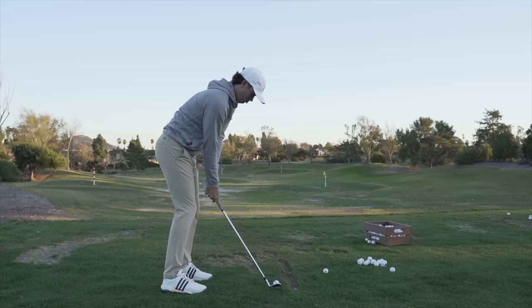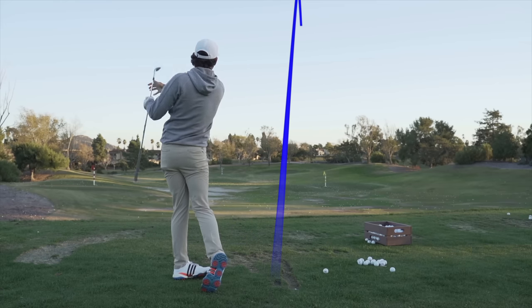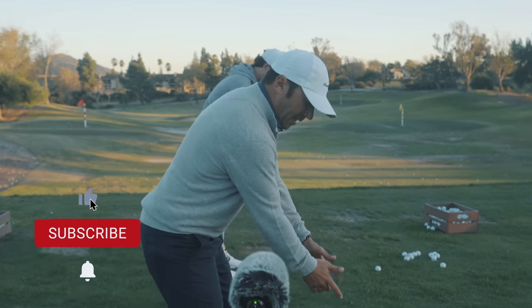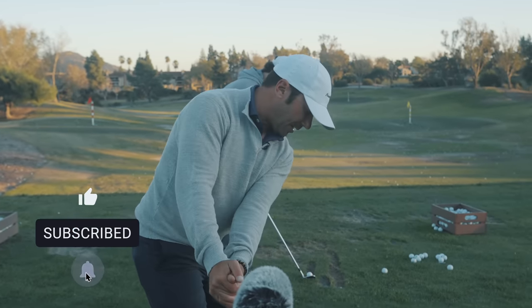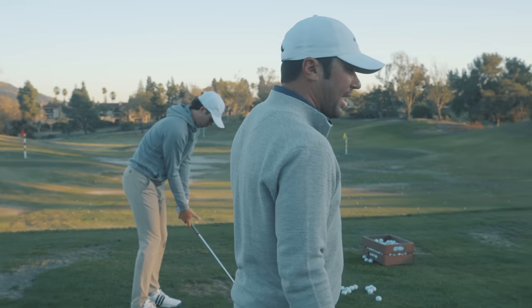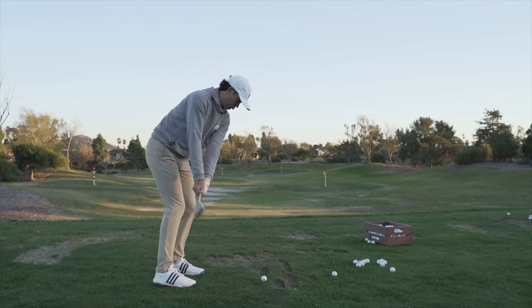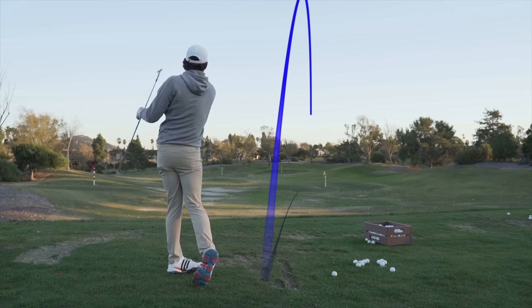That allows him to use the rotation of his body to square up the club face through impact. What's nice is when he's far and he tries to feel that, the hands can get in and behind him. But when he's closer, the hands just move right down the line of his feet. Notice where his hands hang relative to his shoulders — right underneath his shoulders. Just easy little draws. It's perfect.